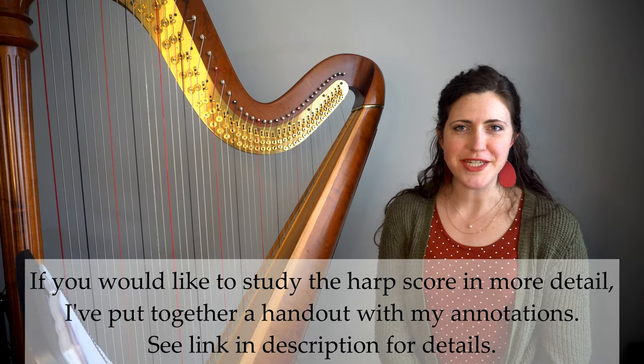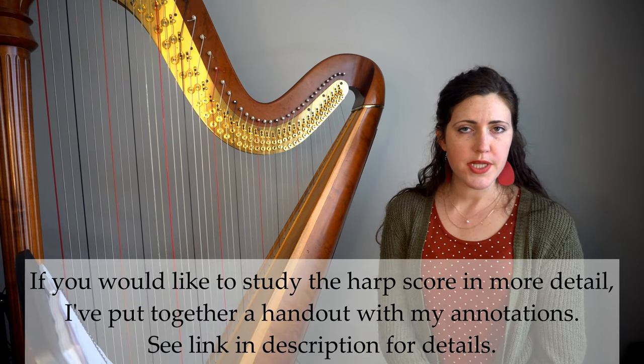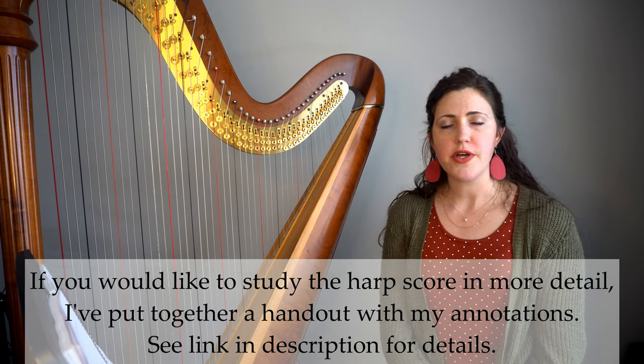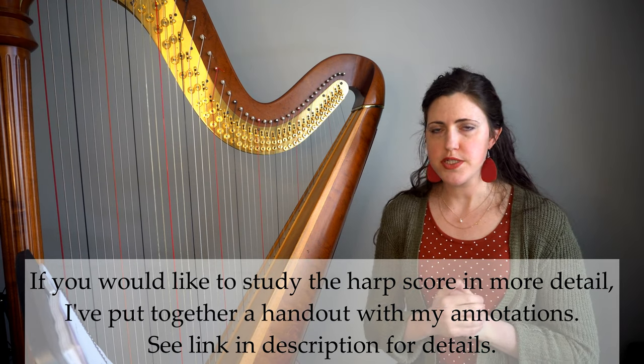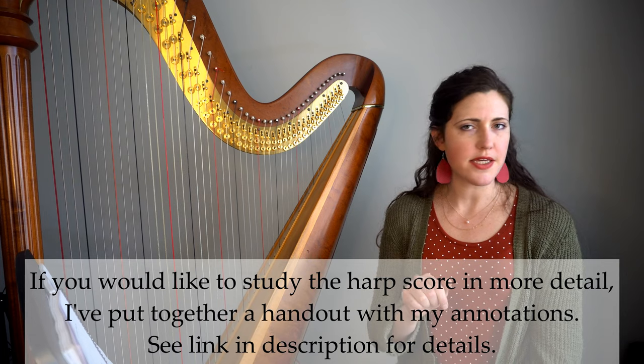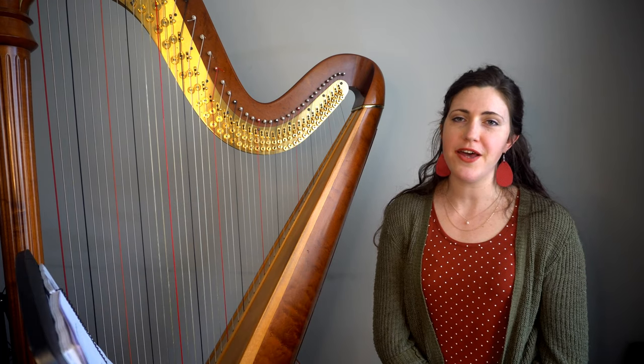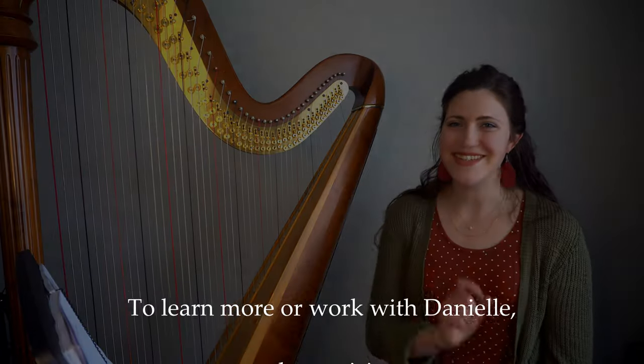Thank you so much for watching. If you enjoyed this video and would like to study the harp score in a little more depth, I've put together a handout with my annotated scores — follow the link in the description to access that. If you haven't already, please be sure to subscribe to my channel. I have more videos coming your way. Until next time.